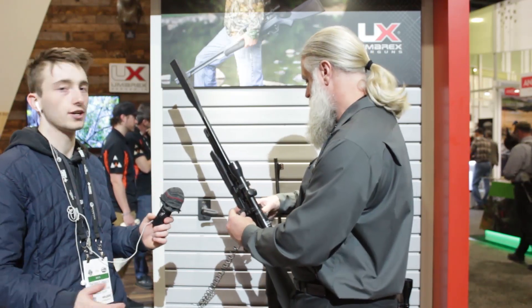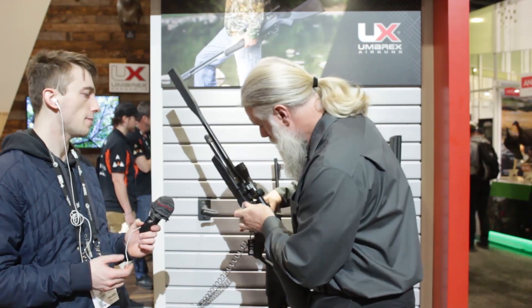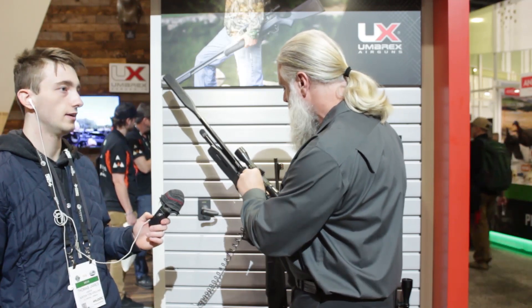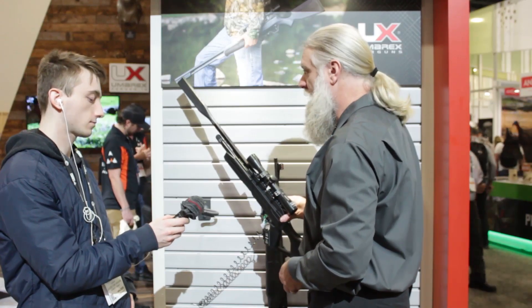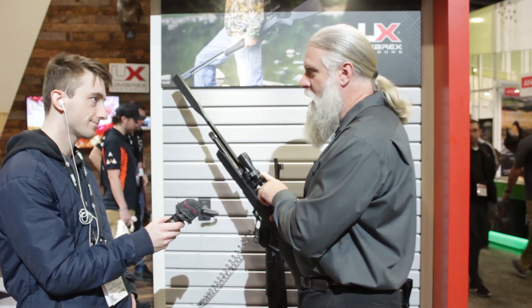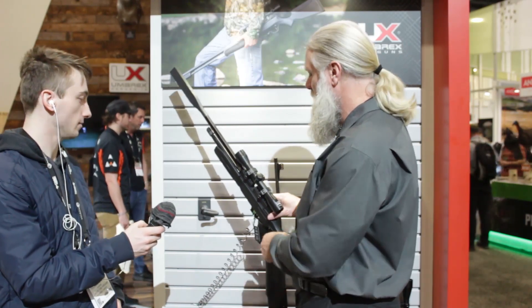If you want a good CO2 rifle you can plink with and maybe hunt a bit — small game, squirrel, inside-the-yard distances — this would be great for that, and it's not too loud. It uses a different shape than our SilencAir but it works. It's accurate and that's what counts. This is a gun where if you want to put one hole in a piece of paper and shoot eight or nine times, you can do that with this.